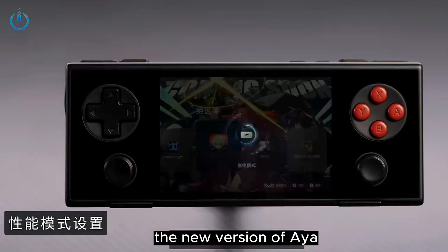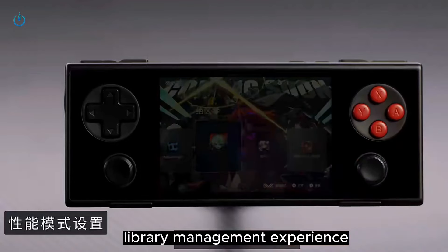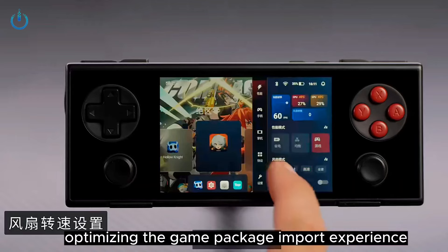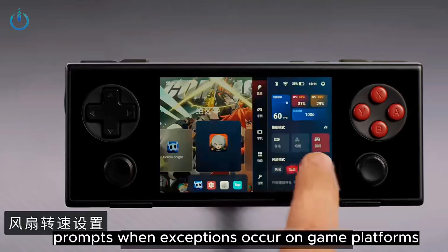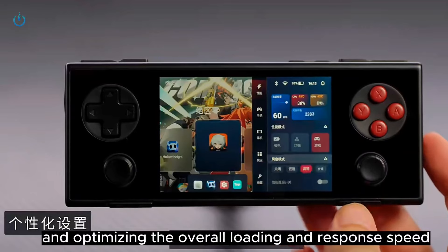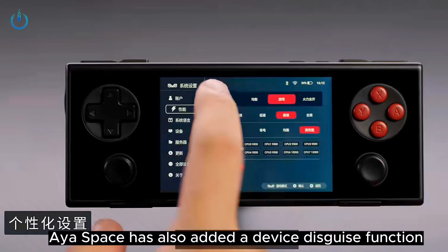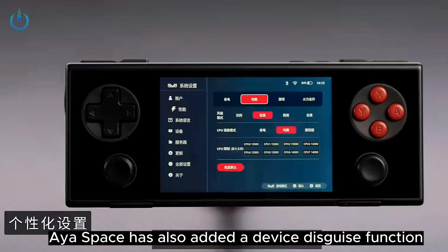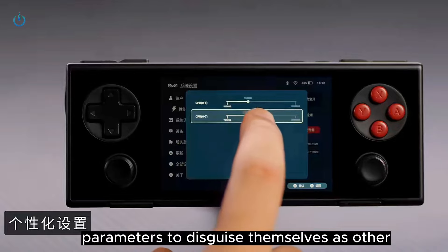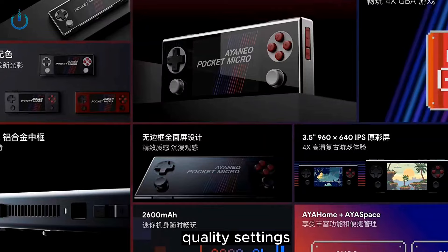The new version of AYA Space has made many optimizations to the game library management experience, supporting more game platforms, optimizing the game package import experience, adding guidance prompts when exceptions occur on game platforms, and optimizing the overall loading and response speed to further enhance the player experience. In addition, AYA Space has also added a device disguise function. By using the provided preset models, or players can set their own parameters to disguise themselves as other Android models to unlock higher performance and image quality settings, and obtain high-quality images.